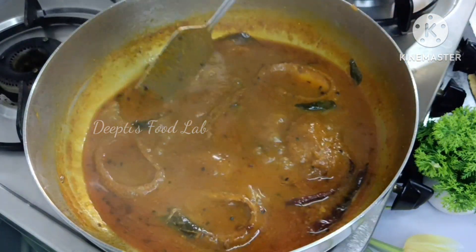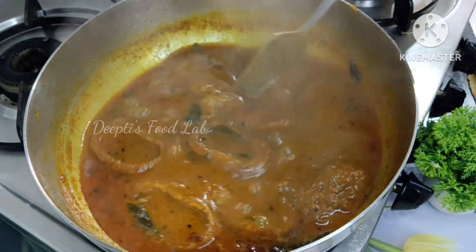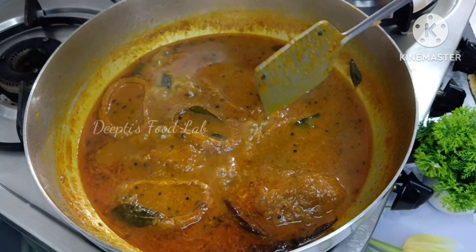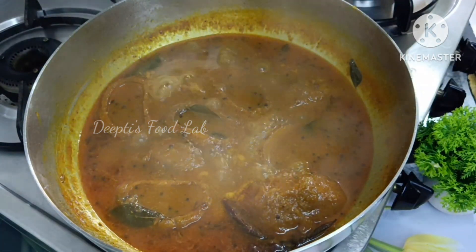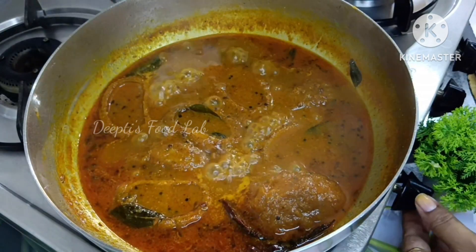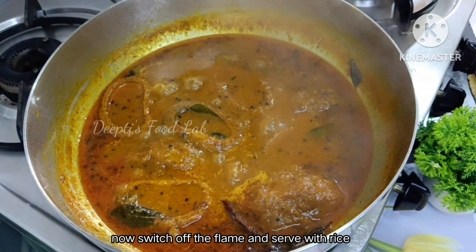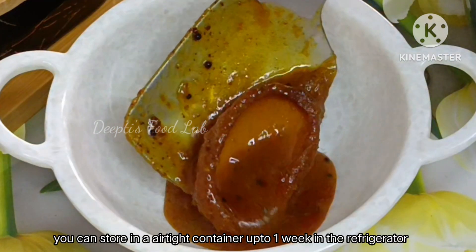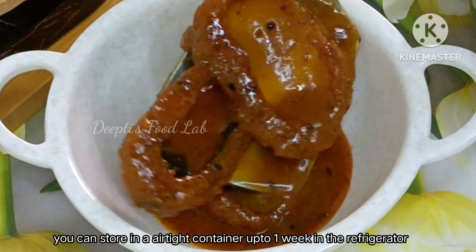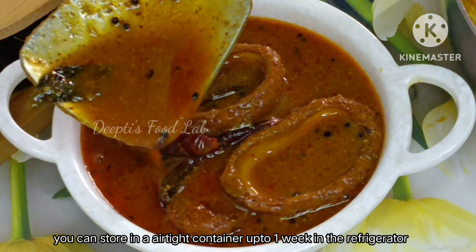We will put it in an airtight container and freeze it. We will store it in the airtight container.